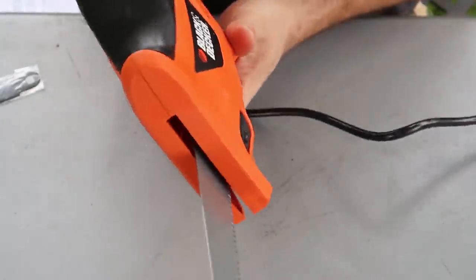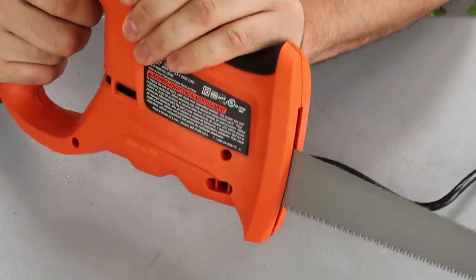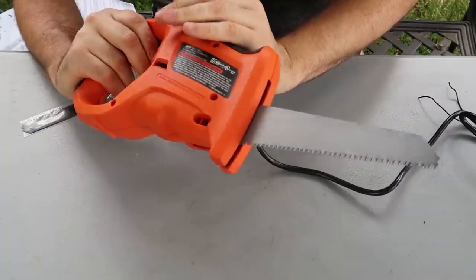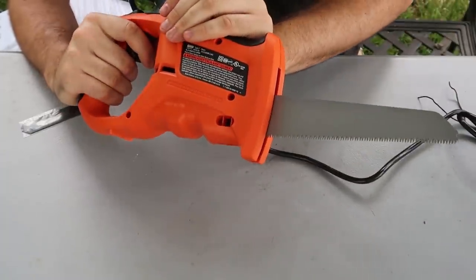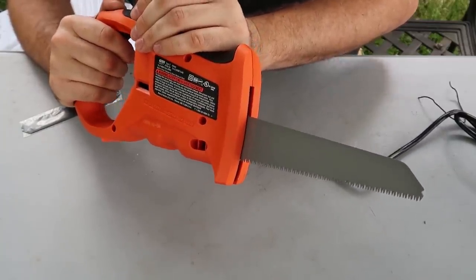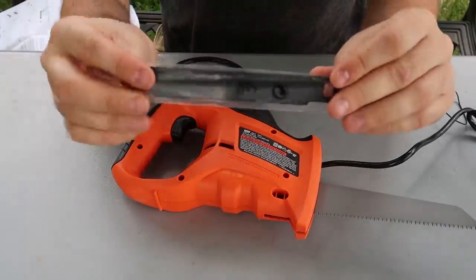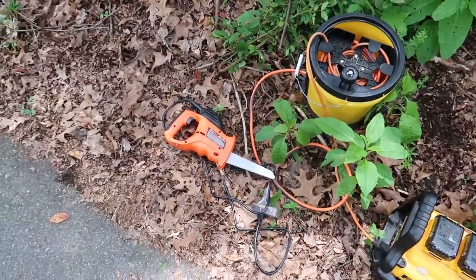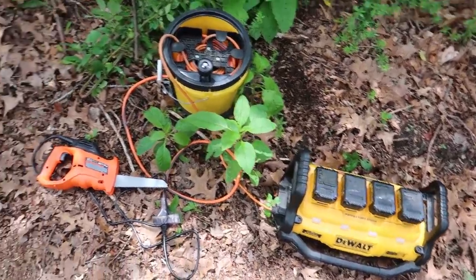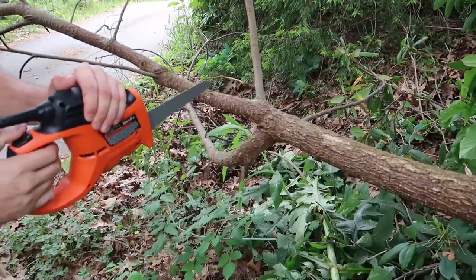Did you hear that? A lot smaller than it seems to me. I guess you can hold it like that and cut stuff. It's pretty hefty. So we'll see if it actually works really good. Once you put it on, it's actually long enough for all the stuff that you need. It looks like there's a metal saw blade on this one too. Let's go try to cut a tree and see if it's actually very good.